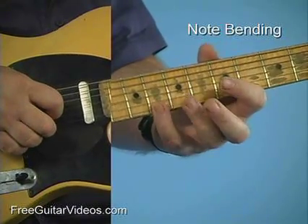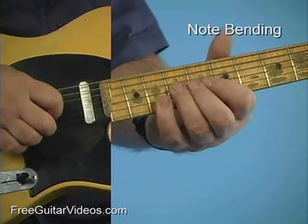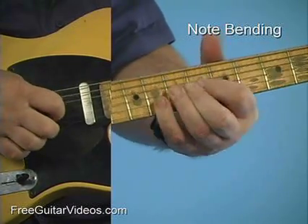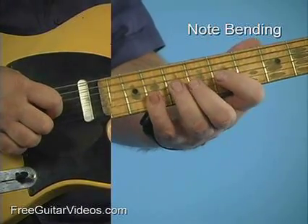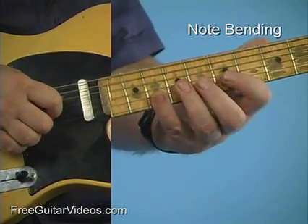Then the same bend and catch the 8th note of the 1st string. So that gives you a cool way to build a lick.